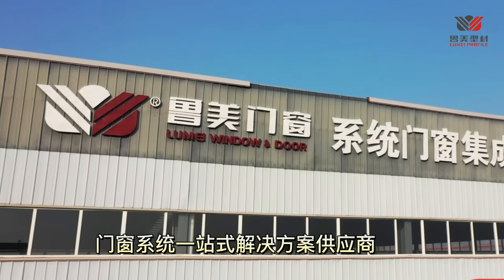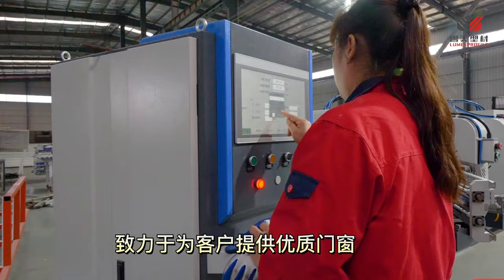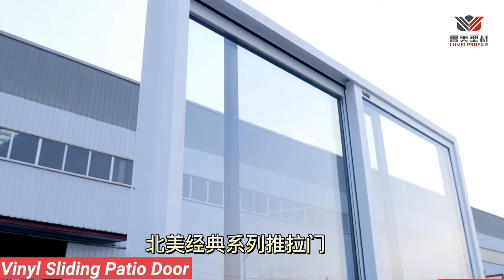Lume construction material, dedicated to bring excellent windows and doors to all the customers, or daylight.